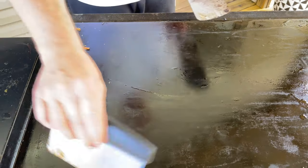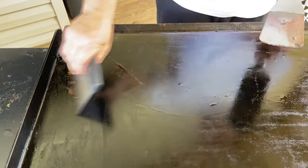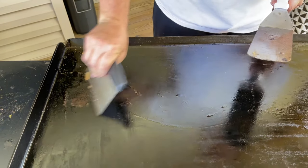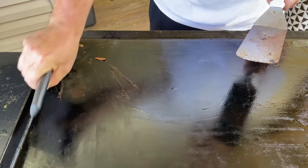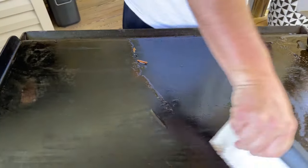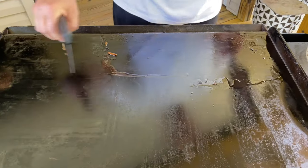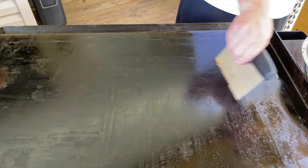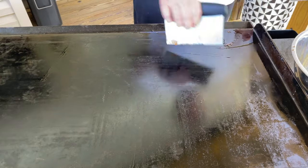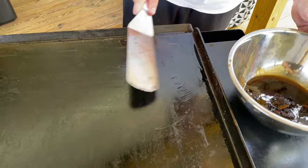As you see me scraping, a quick side note I've mentioned in my seasoning video: when using a bench scraper, be careful you're not cutting into the metal. Make sure all sides of the scraper are connected to the flat top surface at the same time — you're not using it like a knife, you're just scraping. There's a big difference; you can really damage your flat top surface if you're trying to carve into it.